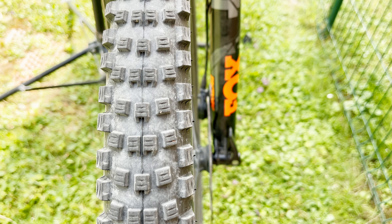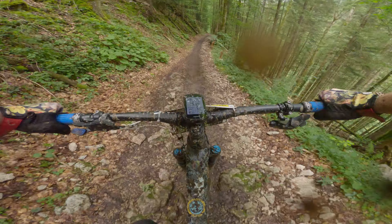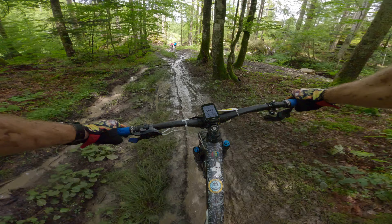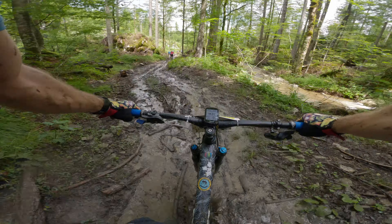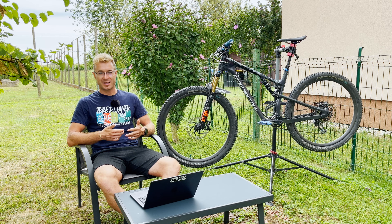I was also using the tire on the Salzkammergut Trophy this year — you can see it in my last video. While it was very wet and the roots and rocks were very slippery, I was surprised how well such a fast rolling tire behaved on those slippery rocks and roots. Also in the muddy conditions, I almost never lost the front wheel except when I overdid it a bit. I was satisfied with the tire and it wasn't as hard to pedal as the Nobby Nik last year. Overall, I think it's a great tire for races like the Salzkammergut Trophy which are all-day epics.